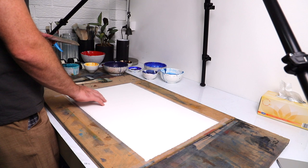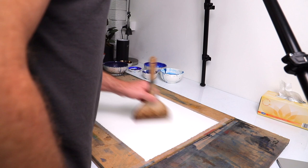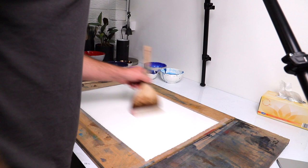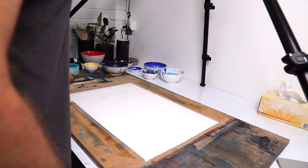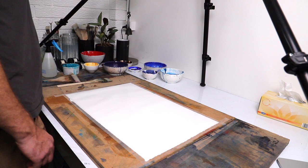I'm doing half a sheet on Reeves BFK etching paper, 280 GSM - 56 by 38 centimetres, so half a sheet. I'm using an Atelier silver hake brush to just wet the whole thing. I might as well just wet it all to help with movement. Then I'm going to get my two inch Holbein and go super super super light.